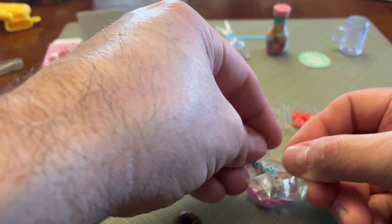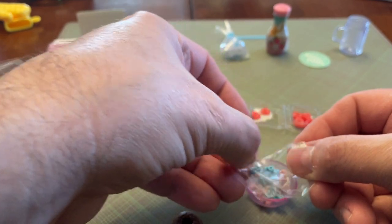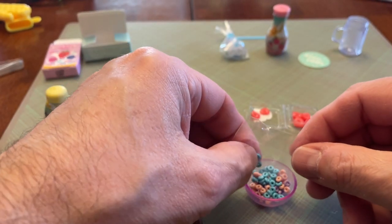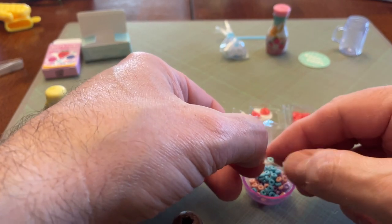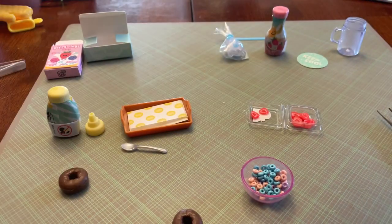They give you a lot of cereal — I'm surprised they didn't give you any milk. I know they gave me the milk for the smoothie but I don't think there's going to be enough of that to put in the cereal bowl to hold it in place. Maybe there is, I don't know — we'll see what's left.